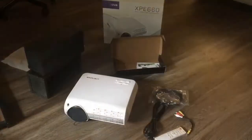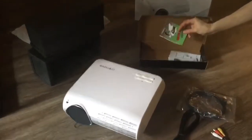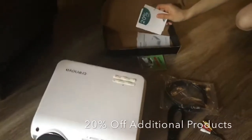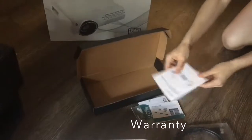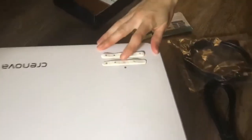Alright guys, so I took everything out. There's also some extras inside the box — there's optical lens tissue, a card for their other online products, a gift card, their warranty card which is super important, some instruction manual. On the projector itself it has the on and off button, a menu button, and a source button.